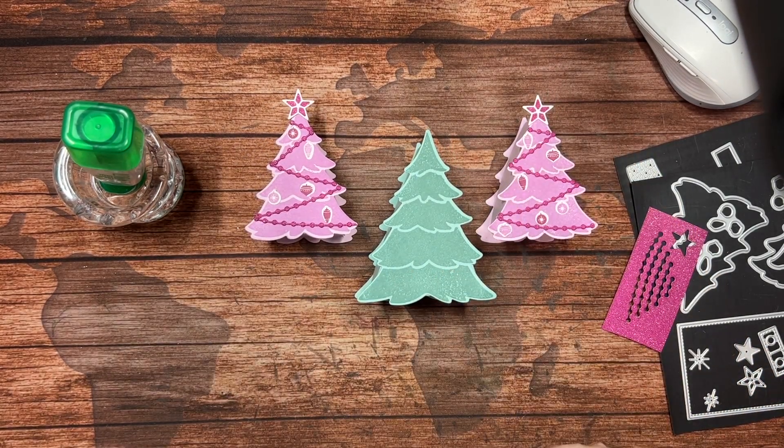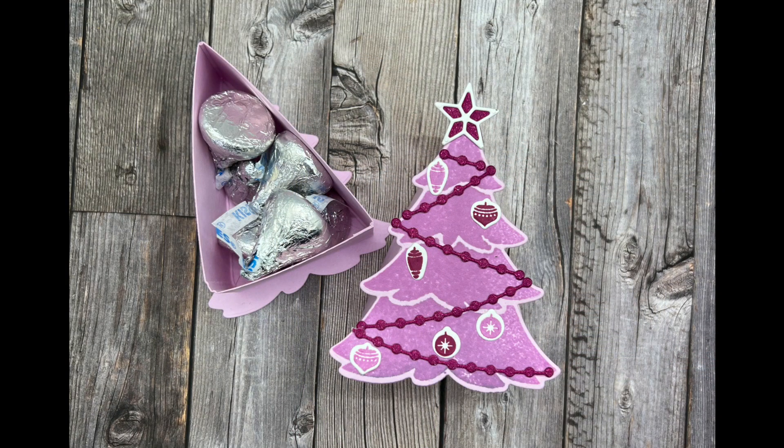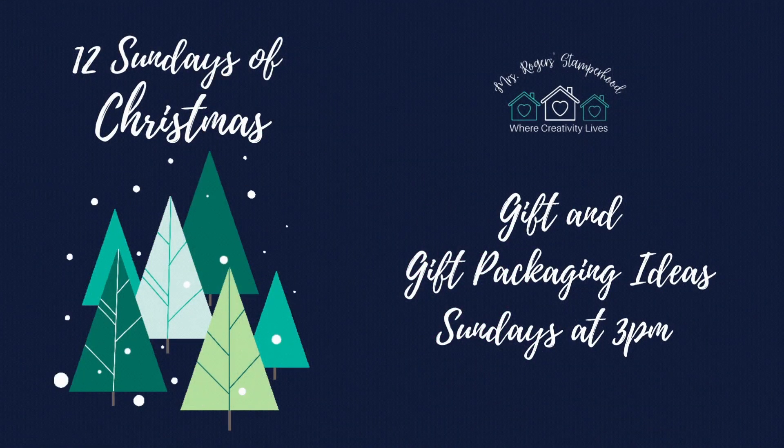The directions for the larger one, which holds more, are right here. Thank you so much for joining me — I hope you've enjoyed this project as much as I enjoyed it when I first saw Brenda create her tree. I'm really thankful that I am a former math teacher who loves math and problem solving, and was able to resize this to give you another option. Have a great week and I can't wait to see you for Friday Night Live or next Sunday's 12 Sundays of Christmas. We'll see you next time.